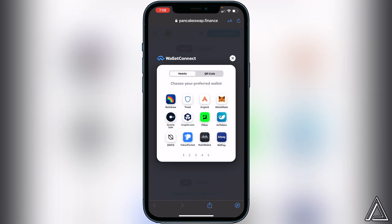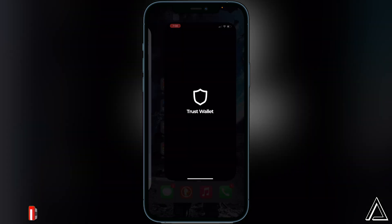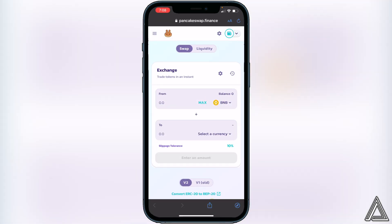A page will pop up asking you to choose your preferred wallet, so click Trust Wallet one more time. That's going to open up in your Trust Wallet app asking you to connect, so just click Connect to connect your wallets, then head back over to PancakeSwap.